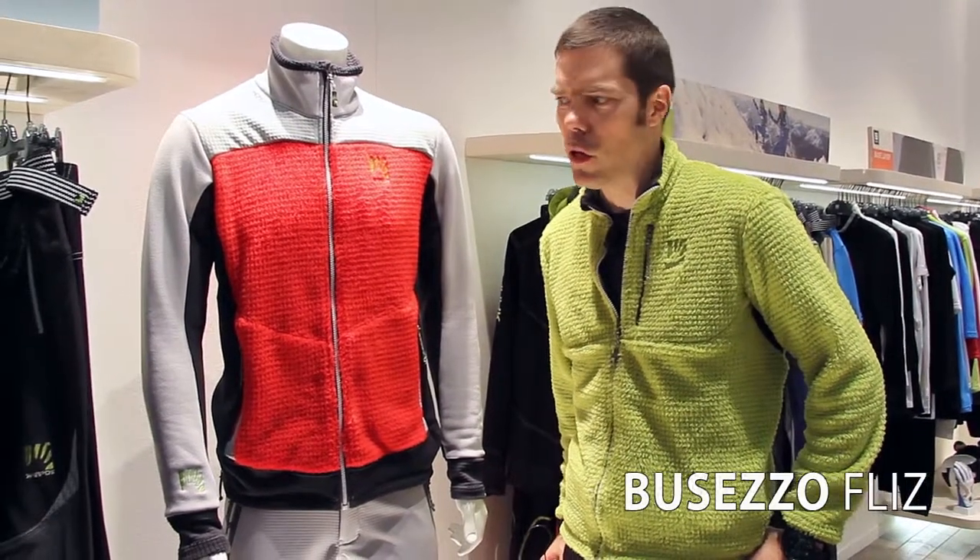Hi, I'm Glenn in the Sportful booth at the ISPO trade show with some of our new updates in the CarPost line for next winter.